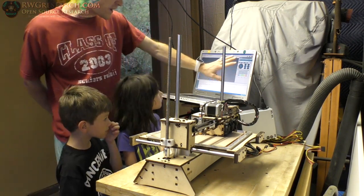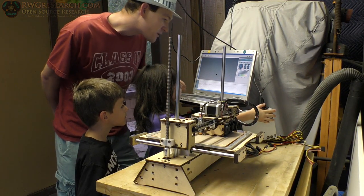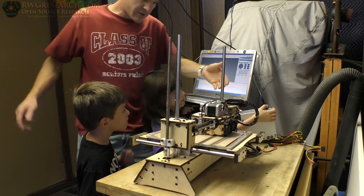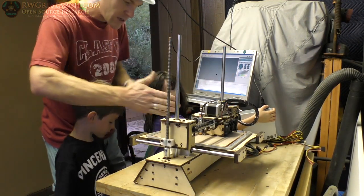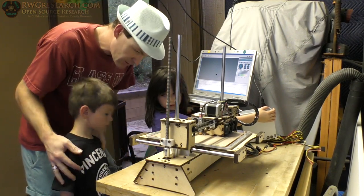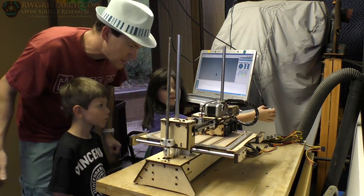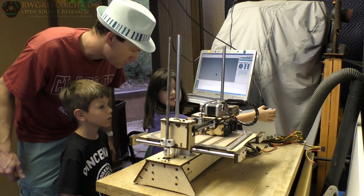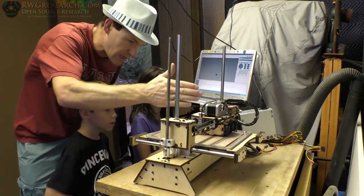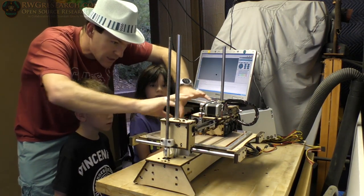Now we can control the whole thing right here. We're going to hit this Z — this is Z. And one of these is X and one of these is Y, so it's three dimensional: X, Y, and Z. Which one's Z? This one — up and down. And then this is X or Y, we'll figure that out. This is called a gantry the way it's set up. I'm going to try to move this gantry up and down.